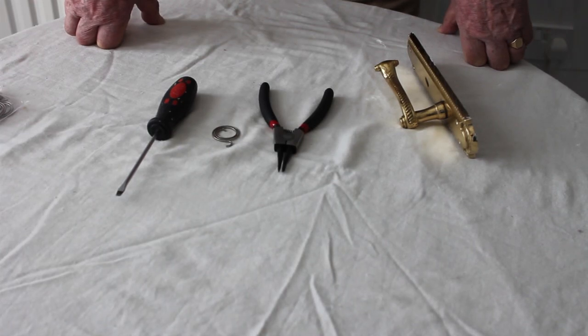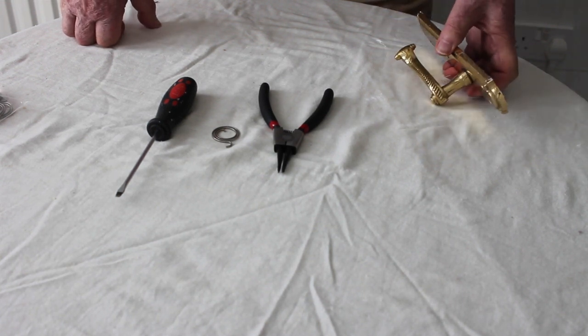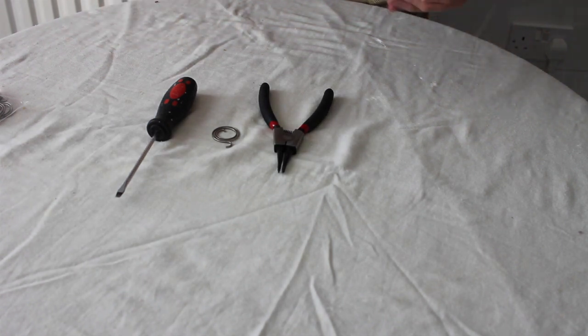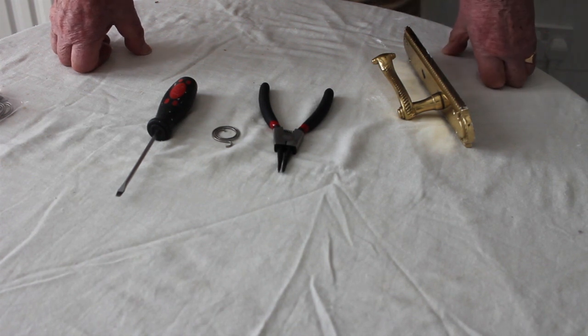Hello and welcome to this video. Today's video is about how to repair a sagging door handle which has no tension and clearly where the spring has gone. Before we start, please subscribe to my channel to be part of the Repair Squad.